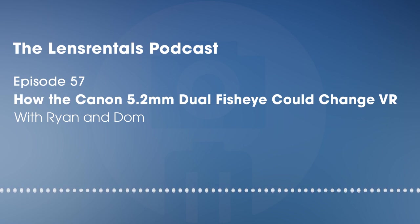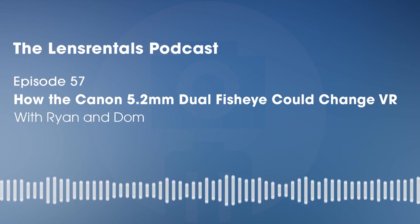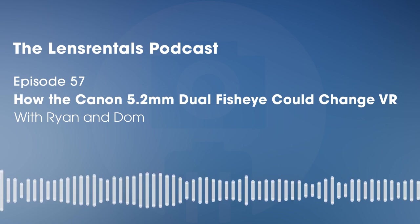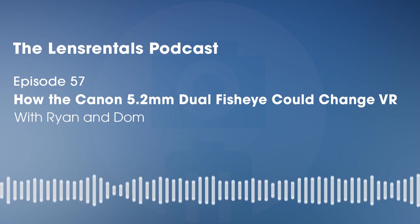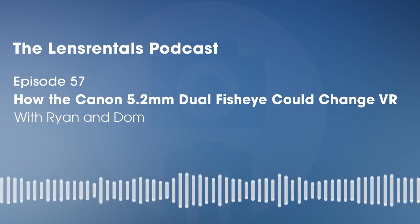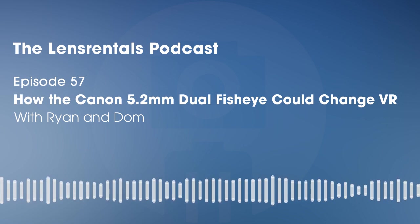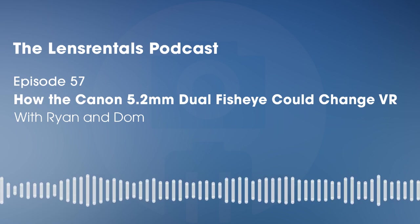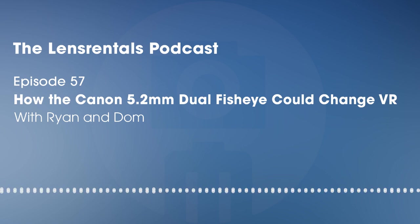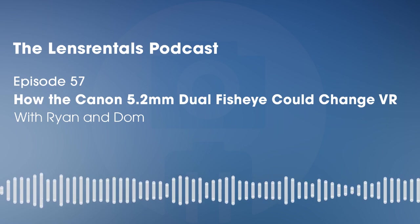Thanks for listening to the Lens Rentals Podcast. You'll find links in the show notes to the 5.2mm Dual Fisheye, the R5, everything we covered today, including Dom's super helpful videos on beginner VR video production. Go to lensrentals.com/podcast for a discount on your next order. If you're enjoying the show, subscribe and give us a review on Apple Podcasts. We're on Instagram and Twitter at Lens Rentals, and thanks to Jacques Granger for our theme music — more of his work at revengebodymemphis.bandcamp.com. On the next episode: how to buy a used camera. Roger and Joey will draw from their years of experience fixing broken gear to tell you how to avoid getting scammed on Craigslist.